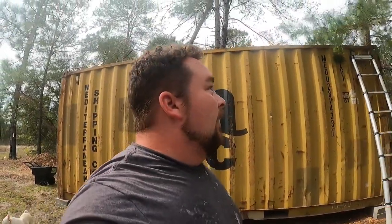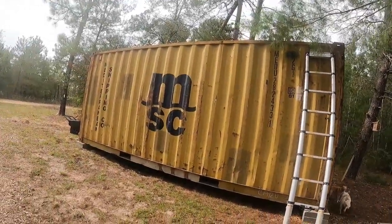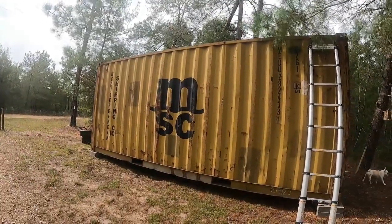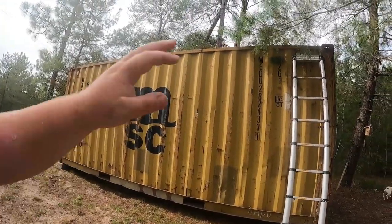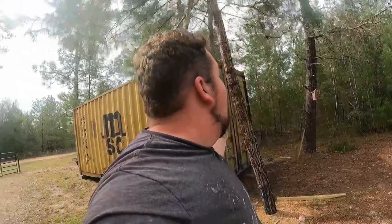I did go ahead today and bought some green paint. I'm hoping it matches like a pine — I want it to blend. The yellow just pops too much and it's ugly. It'll cover up all the letters and all the rust. I bought the Rust-Oleum brand of exterior paint, and it's supposed to help with rust, prevent it and minimize it from getting any worse.